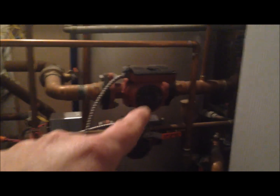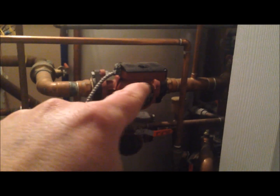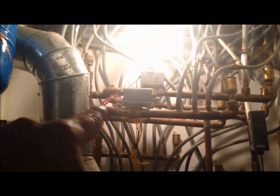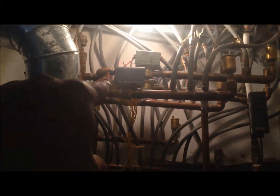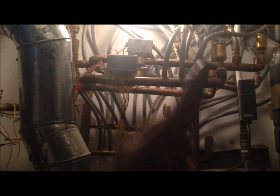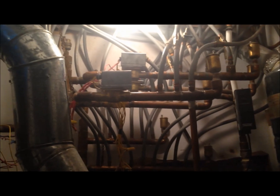Turning the thermostat on also sends a signal to the pump to start pumping. This pump starts spinning — there's an impeller inside — and it sends hot water up into whatever pipe the thermostat is connected to. The little motor turns on and opens the valve, so the water is allowed to go up and pump through the floor.